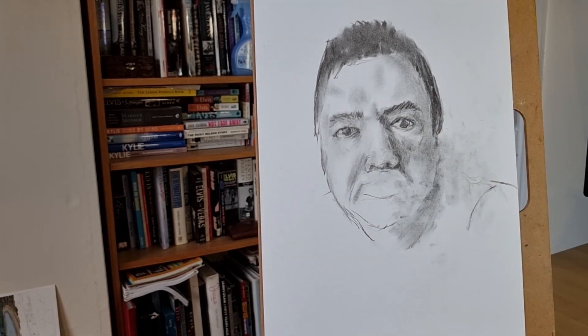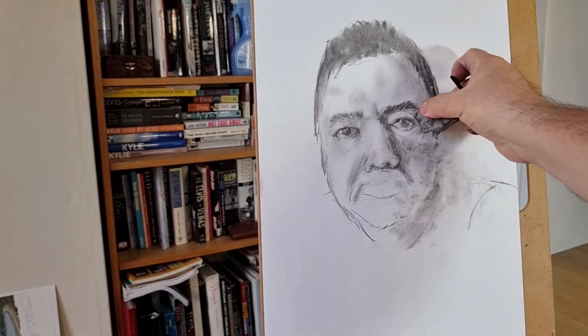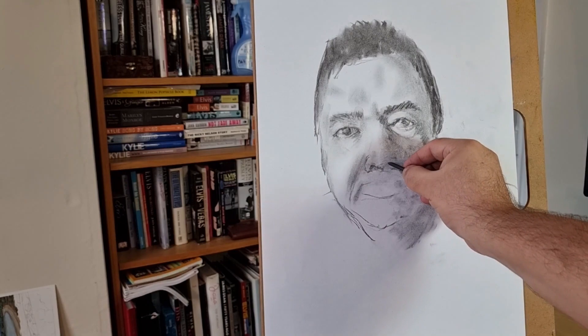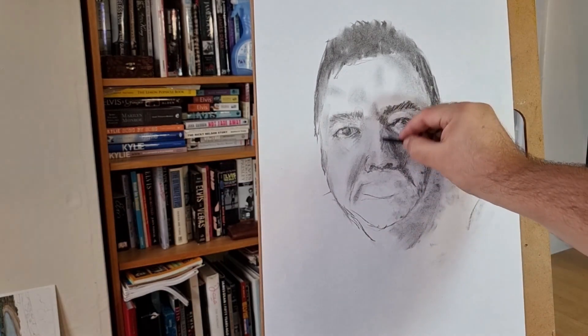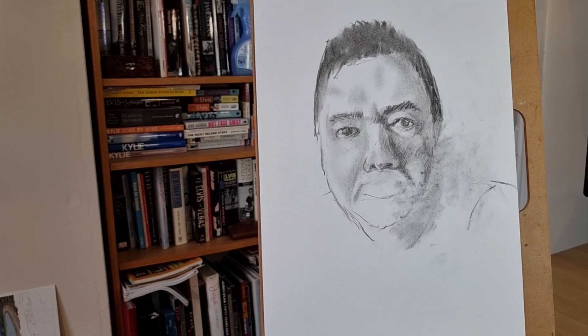You can see how nothing is fixed at all on this — just changing the size of the iris as well. Still struggling with that nose, erased again. I'll definitely be doing more charcoal because looking back at this, it's really nice how you can gradually carve something out of what you're looking at, making tiny changes just to try and get the likeness.